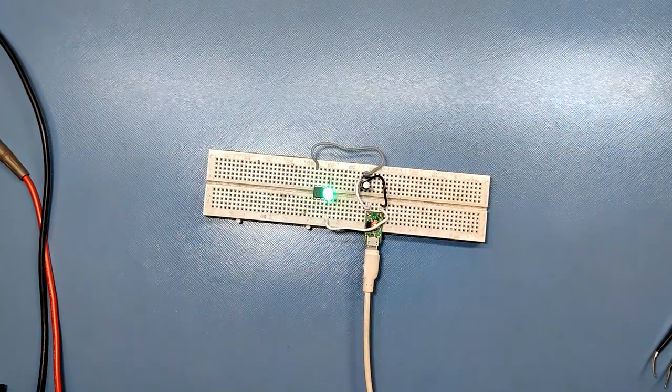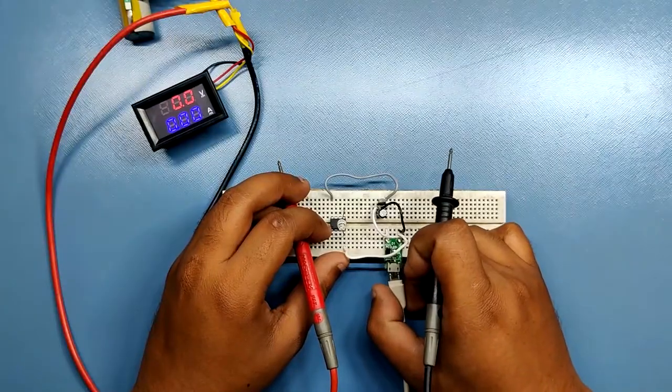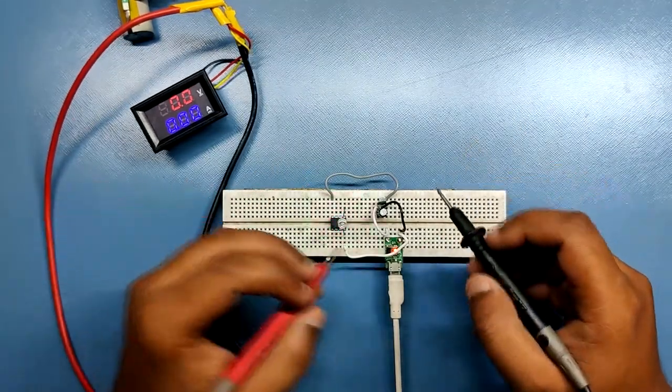You can also buy the ATtiny13 from the UTSource website. After wiring, we just need to supply 5V to the VIN terminal of our setup and everything will work.